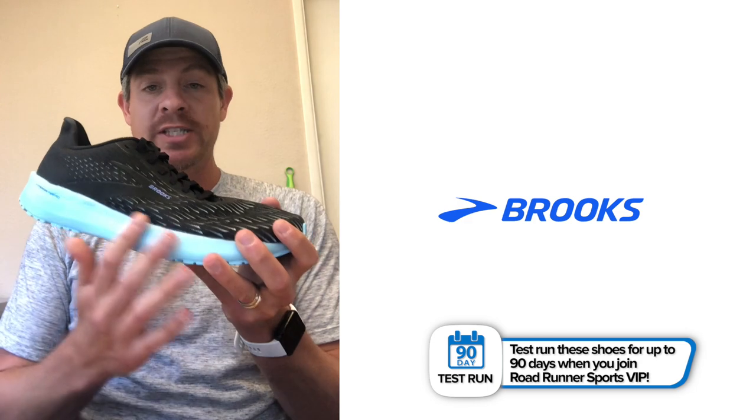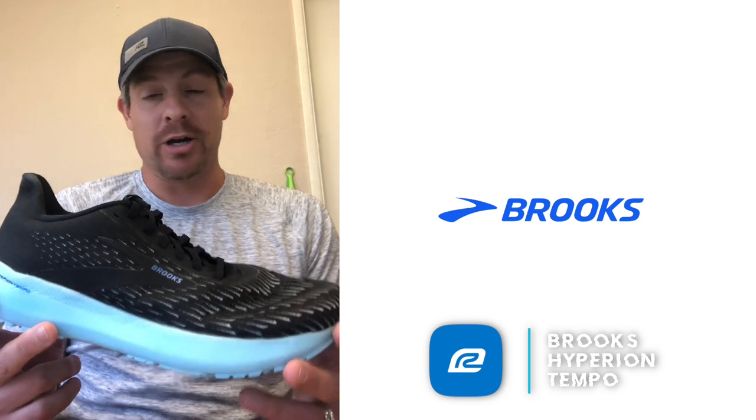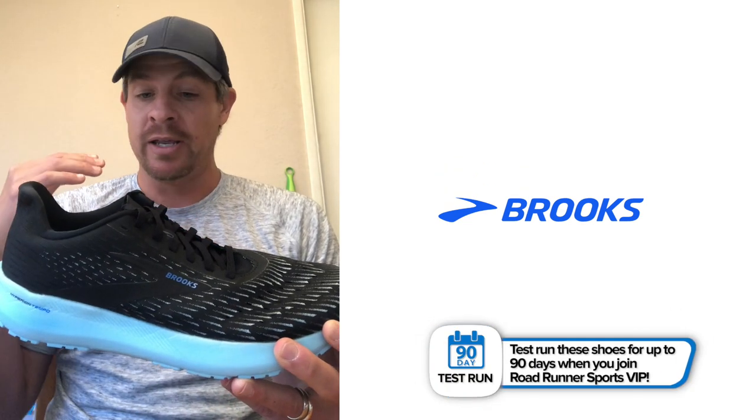Very, very flexible. Talking about the ride and heel-to-toe transition, this thing flexed really well. They use a nitrogen-infused DNA Flash midsole, and it felt very responsive and very cushioned. Overall, for how light this shoe is, you're getting a lot of cushioning out of it. Being a bigger guy, I don't think I'll get more than 250 miles out of this shoe. For most people, this is not your everyday workhorse — this is your go-to shoe when you know you're going to go fast: a tempo run, a speed workout on the track, or a half marathon race.